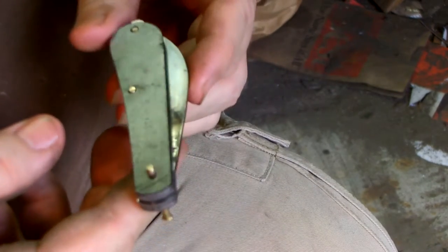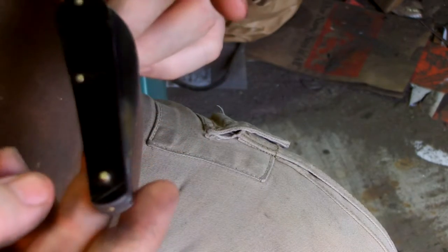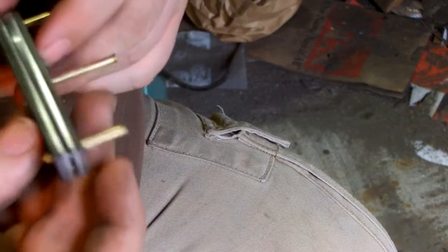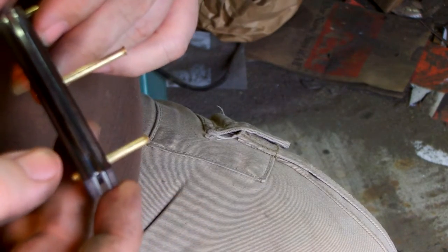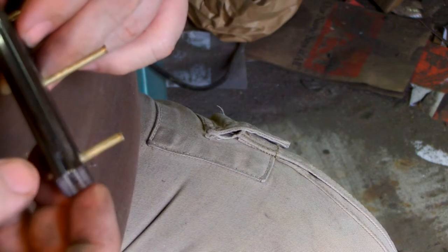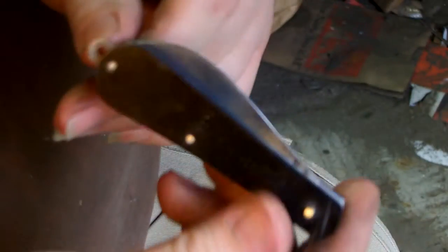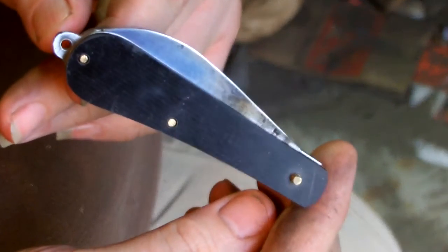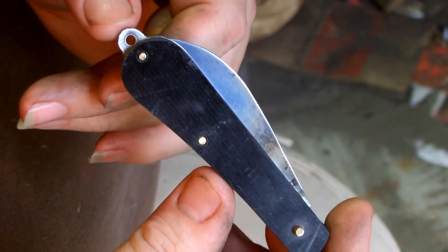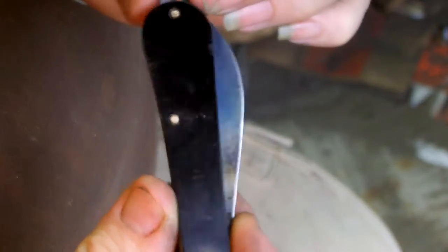Right now it looks and works really good. It's a little Swayback Jack Wharncliffe. The scales are layered black, red and black on both sides. It has stainless liners. I incorporated a little keychain loop on the end here.